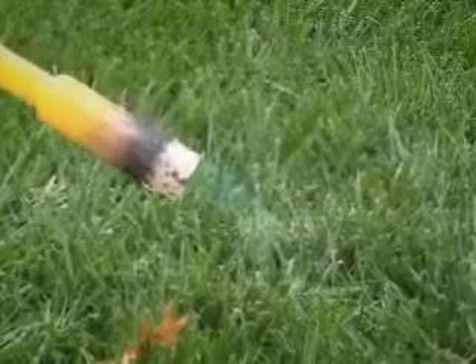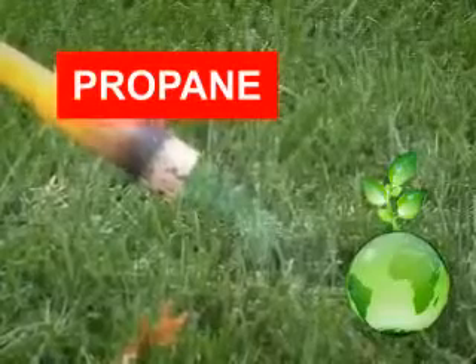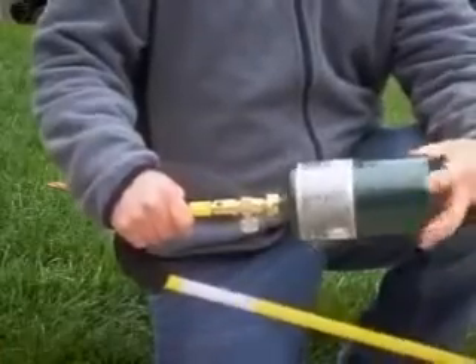It eliminates weeds by delivering a quick blast of intense heat. It's powered by clean burning propane, which is classified as a green gas. Simply connect to a portable propane cylinder and you are ready for two hours of flaming.